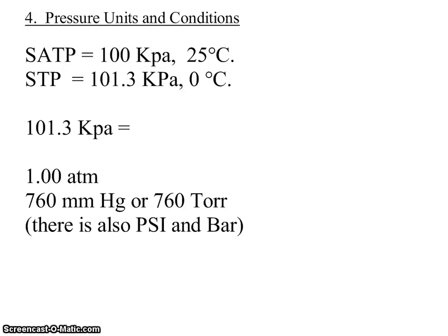The units we will use for gaseous conditions are called SATP, which refers to conditions of 100 kilopascals and 25 degrees Celsius. Often we do experiments with gases at STP, which is 101.3 kilopascals and zero degrees Celsius. We will convert those temperatures to Kelvin so we don't have the zero problem when doing mathematical calculations.